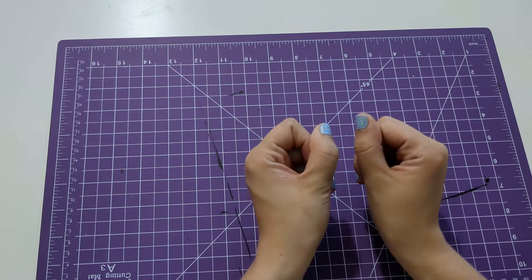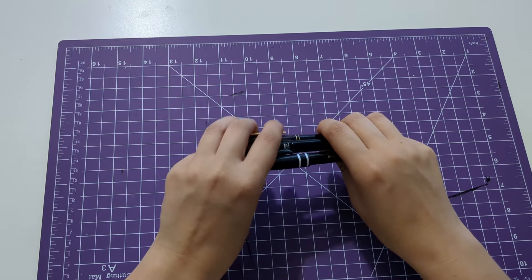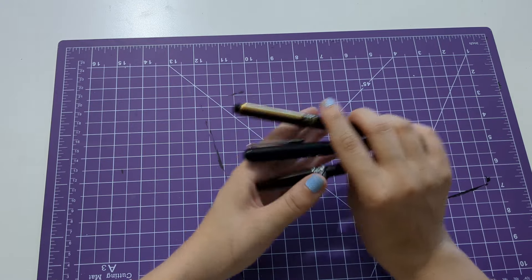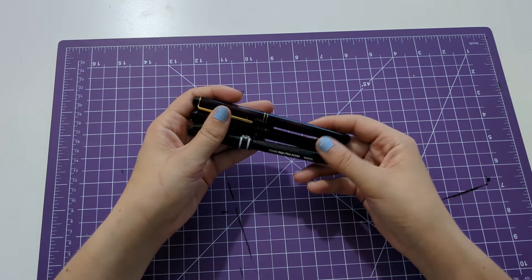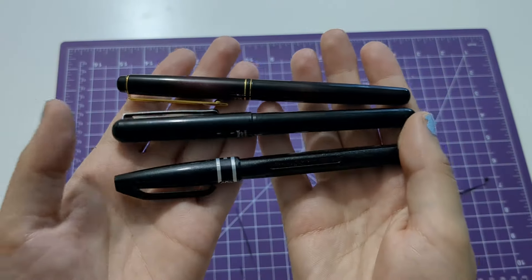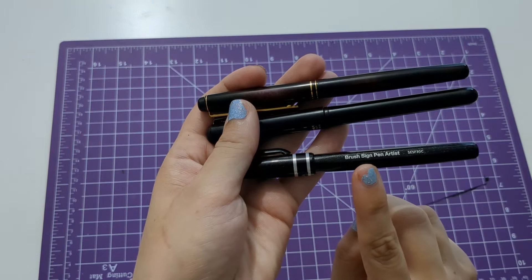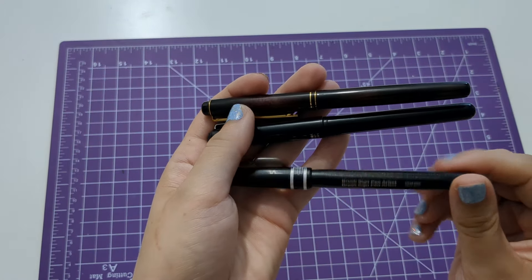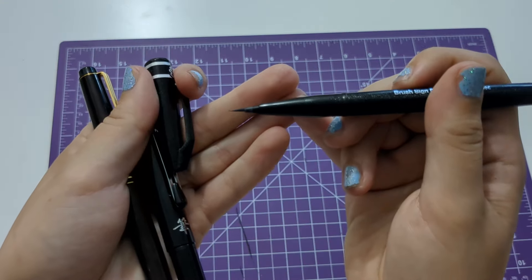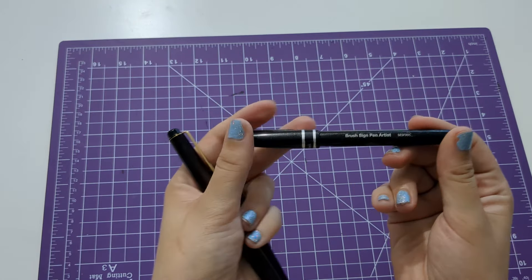Let's talk about pens first, pretty briefly. I love inking — if you've been around on this channel or on any of my social media, you know that I love inking more than anything. I think I know the tools I want to use; it's pretty much these three right here. I have this Brush Sign Pen Artist by Pentel. It has a tiny little brush nib. It's not refillable, which is a bummer.